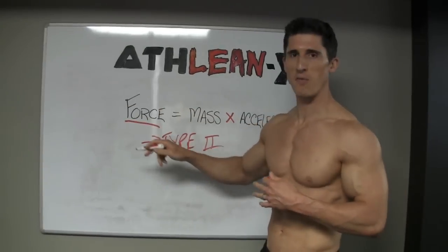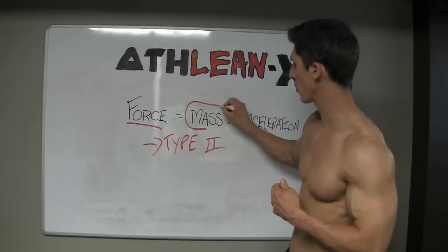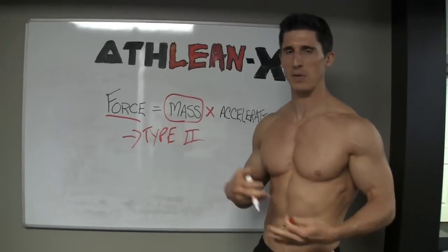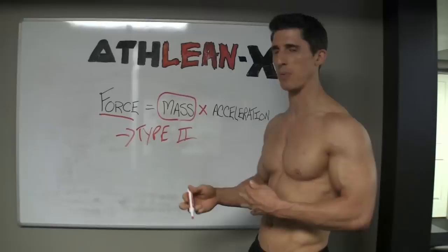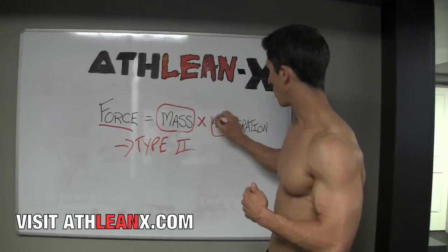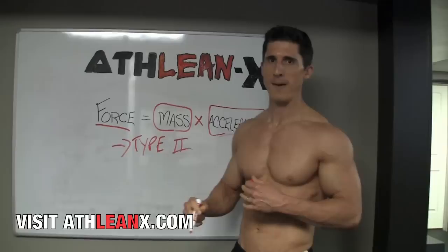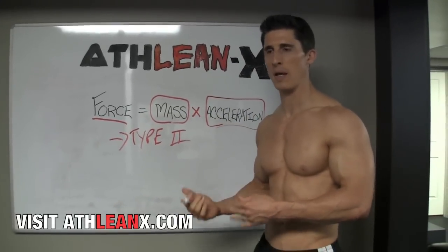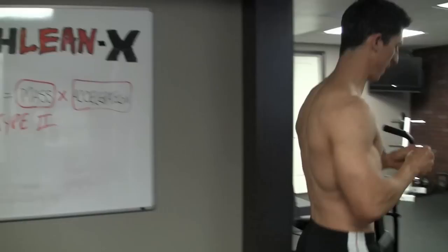You can see that we can increase our force two different ways. We can either increase the mass or the weight that we're lifting — so if you're a guy going after a 300 or 400 lb bench press, you can increase the weight. Or you can increase the acceleration of the weight, the speed at which you move the weight. So why is that important? Let's go over here and I'll show you exactly why.